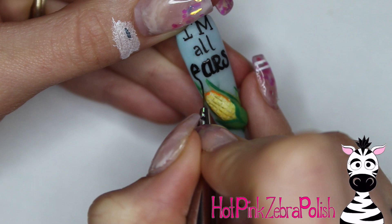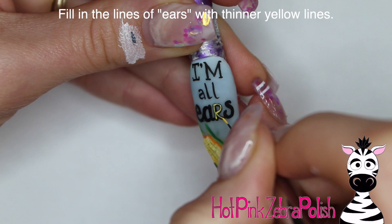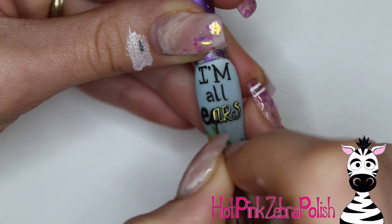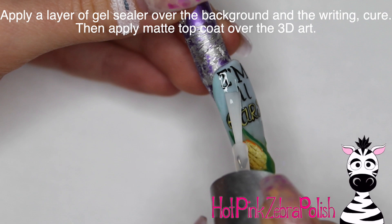After you have 'ears' done, let that dry fully so the black paint won't smear. Then go inside each letter and with a nice bright summery yellow, add a very skinny little highlight to each letter. It keeps everything interesting with the different styles of writing, and it also makes the word 'ears' a bit highlighted so the pun is a bit more obvious.